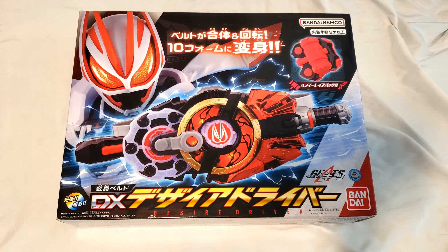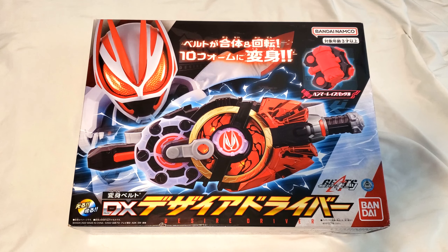I can't believe I own this. I imported this straight from Japan — not from a third-party seller or something. This came straight from Japan. As a matter of fact, I didn't realize I bought this from Amazon Japan, but the main reason I didn't realize that is because I bought this through Buyee.